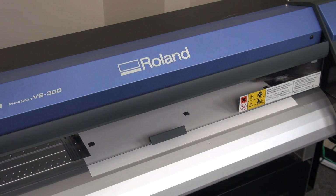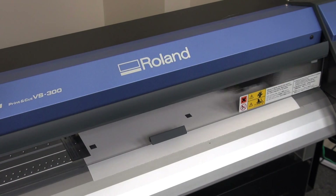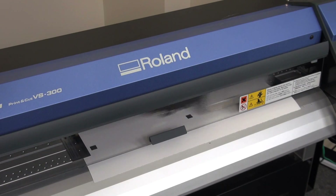Once the print is complete for the three boxes, the printer will park the print head and then move the cutting head out to go and cut around each one of the individual boxes so we can evaluate it for accuracy.